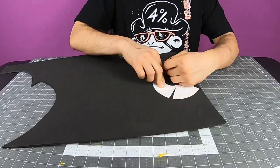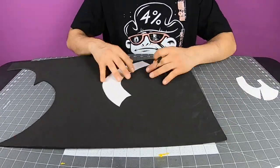Hi! For the headpiece, I'm cutting the stencils into 5mm foam.